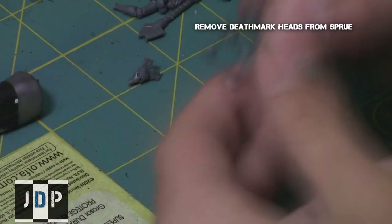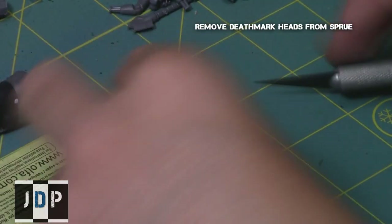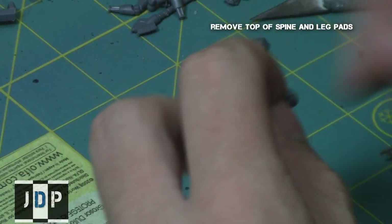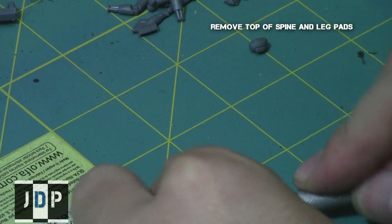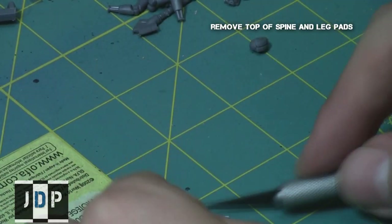I started on the heads by removing the Deathmark head from the sprue. Then, with a pair of hobby cutters, I very cleanly removed the front of the Lich Guard head all the way up to the crown. After removing the front of the head, I quickly cleaned up the area to make sure it's nice and flat using a hobby knife.